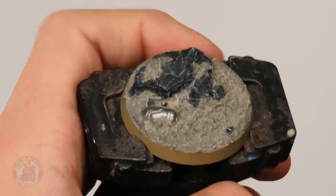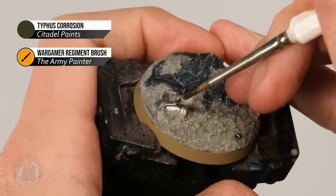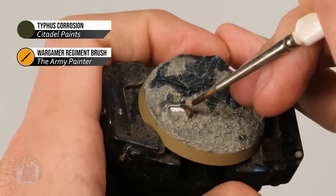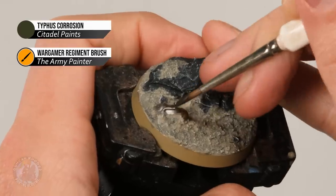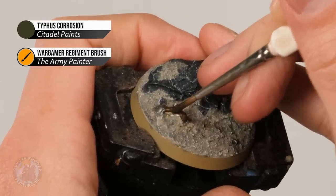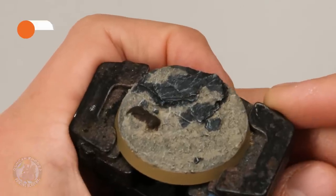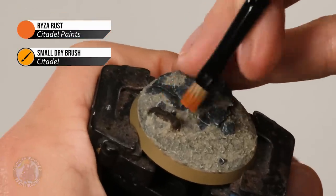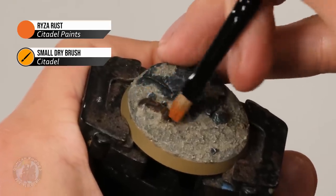Once the silver is completely dry, apply Typhus Corrosion over the top of the metal using an older brush — I'm using an old regiment brush from the Army Painter. The reason is that Typhus Corrosion has a gritty texture that can really gum up the bristles, so you don't want to use your best brushes. Once that's completely dry too, move on to Ryza Rust: use a smaller dry brush and very carefully, gently brush across the metal to give that orange hue for some fresher rust.